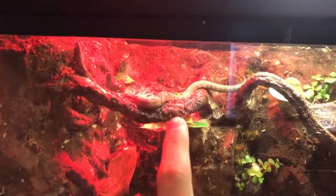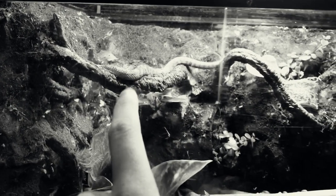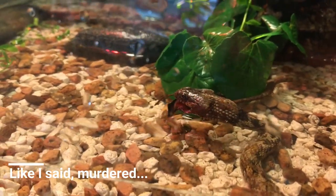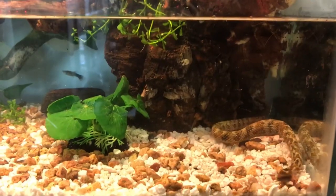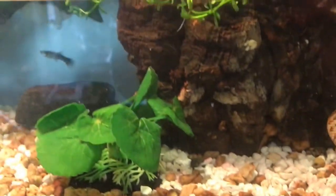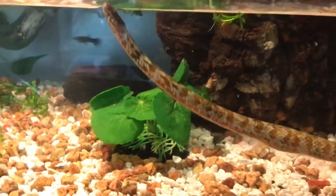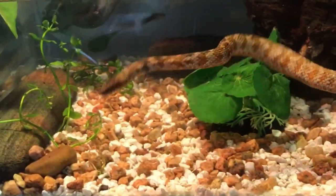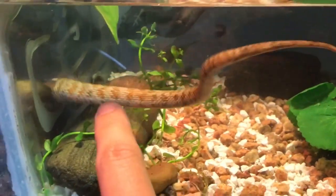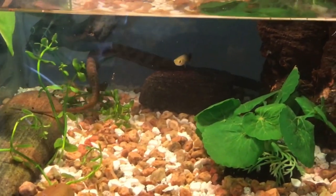He's a little guy right there. He just ate a fish — this little guy just destroyed a little platy I had in here. I was hoping it wouldn't die so soon since I just fed him yesterday, but you know, it's just gonna help him up. You can see that bump right there is my platy. Ripped platy.